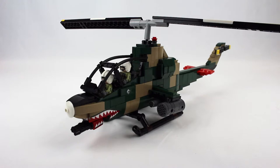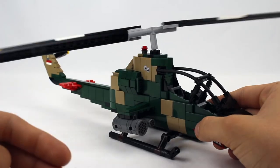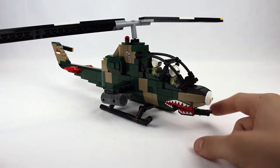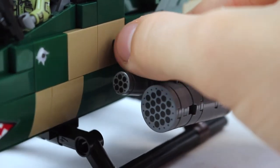Here's a look at the figures inside of the helicopter, and here's a look at the left side and right side of the helicopter. As you can see, this kit features spinning rotors on the top and the tail, a posable nose gun, and posable side-mounted missile pods. However, the missile pods fall off extremely easily.